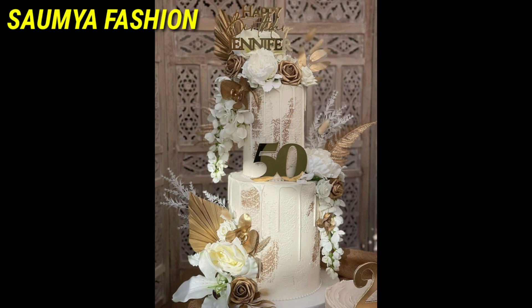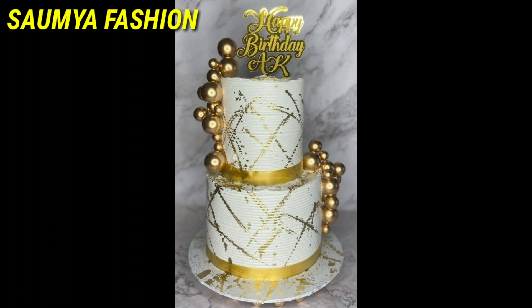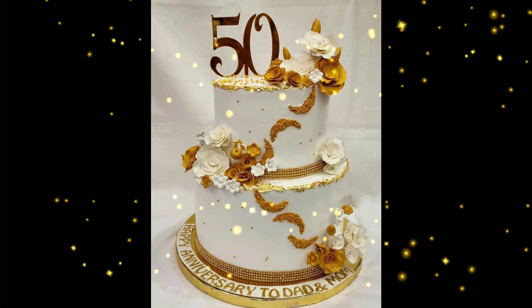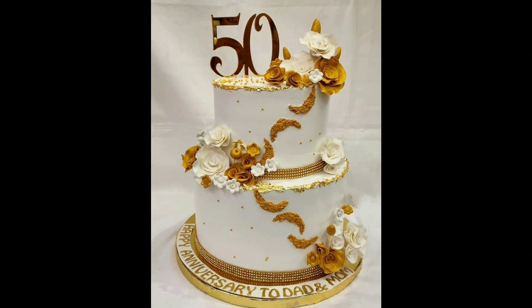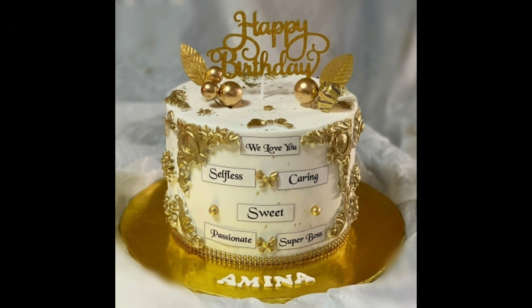You can customize the designs for any occasion. If you have any family or friends, any event or function, you can find these amazing cake ideas for them.